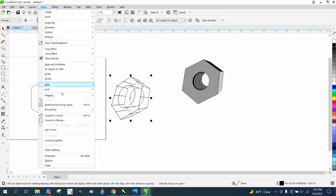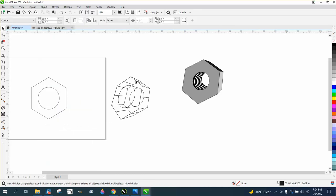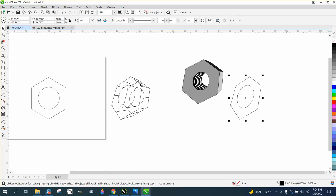Now, you need to go to Object and break the extrude apart. There's actually the original bolt on top, and we'll just nudge it out of the way.